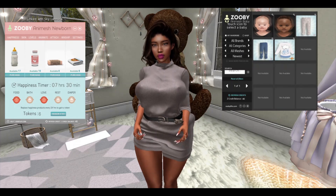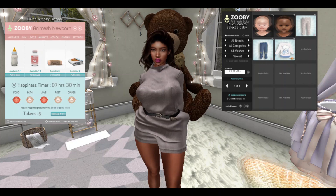Hi guys, I am Asara Lanark and welcome to my channel. Today this video is going to be about how I attach clothes to my Animesh newborn, and we're going to test it out with my little girl Sky Lanark.